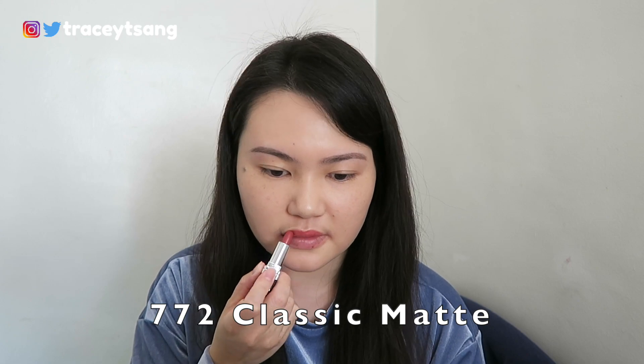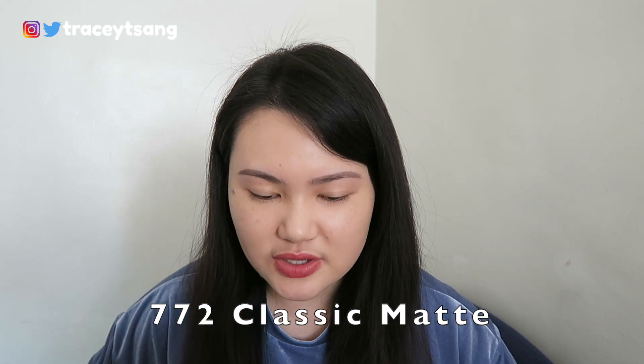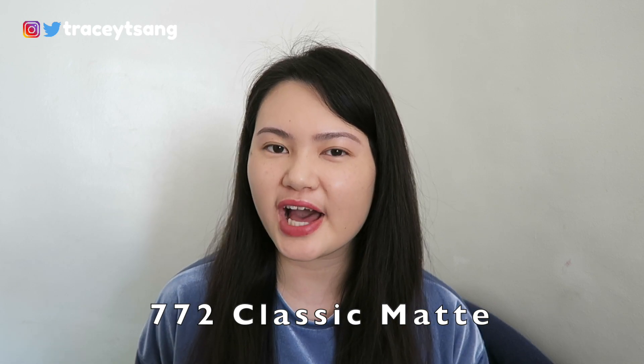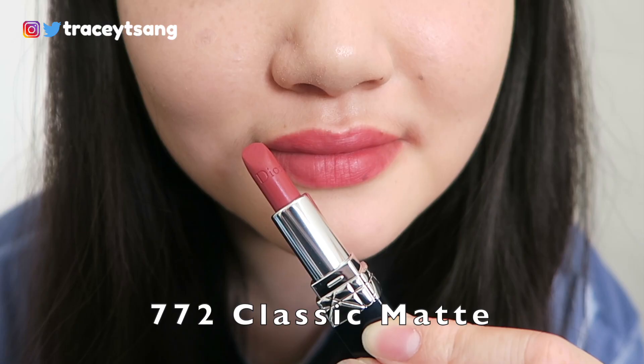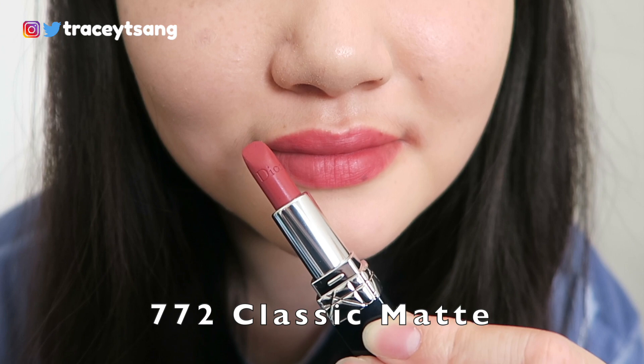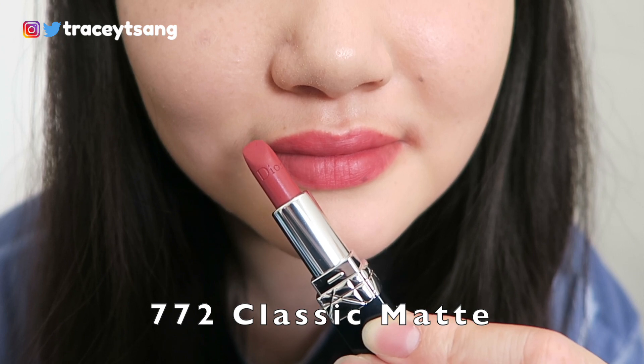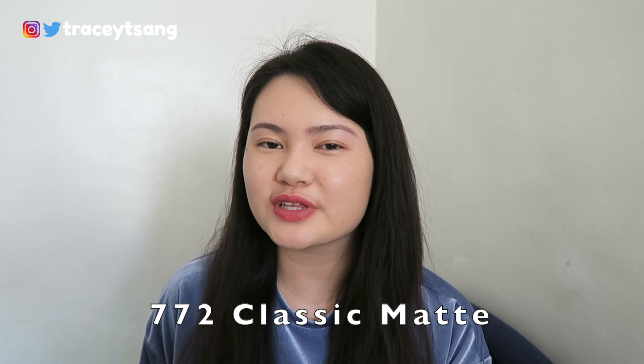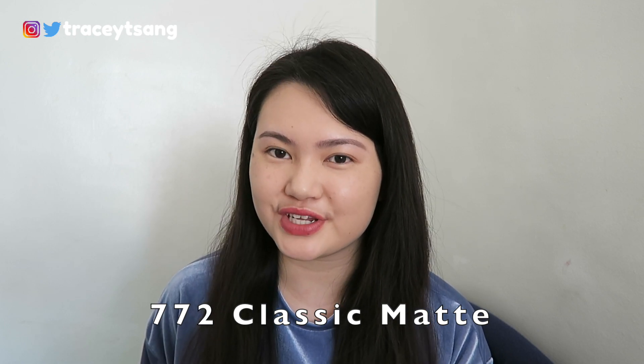The next color we have here is 772. What are your thoughts on this shade? I have mixed feelings — I kind of like it but I kind of don't, though I'm actually leaning towards liking it. The thing is I'm not really sure when I'll actually wear it, but I really like how it has a matte finish.